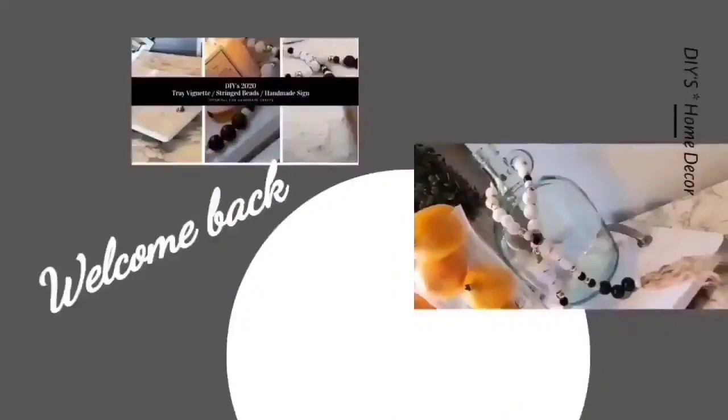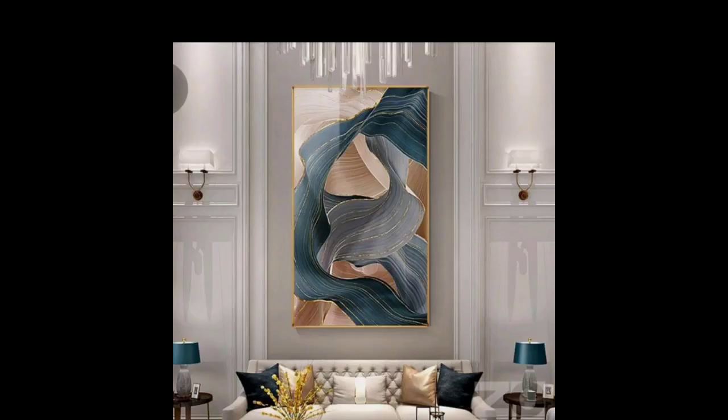Hello everyone and welcome back to my channel JRC Restoration, Decor and Designs. My name is Phyllis, and if this is your first time visiting my channel, I want to thank you for stopping by and ask that you please consider subscribing if you like what you see.